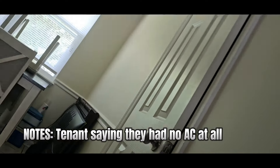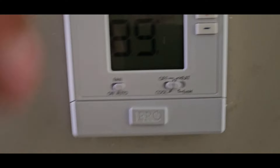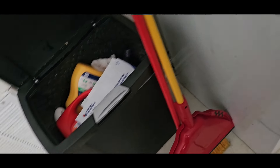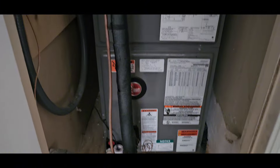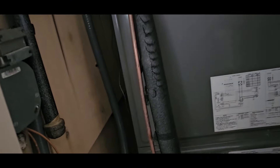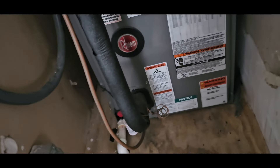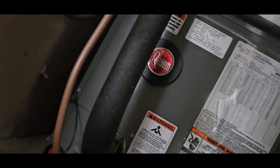We got the AC not working. That's about there now. Did y'all cut off any breakers or anything? I think you need to check — the breaker panel is in there though, all right.